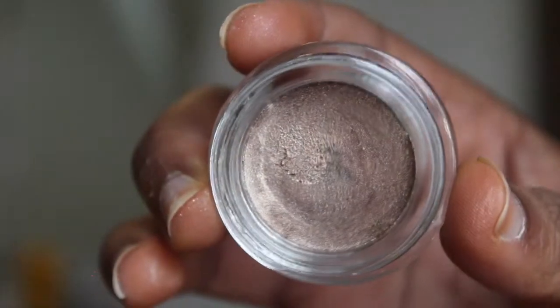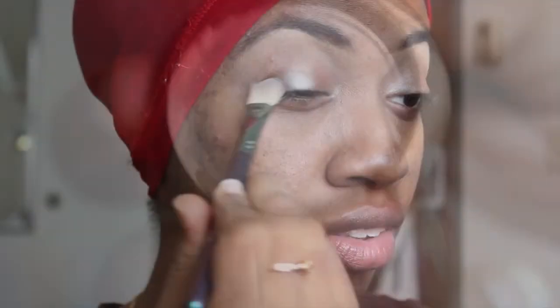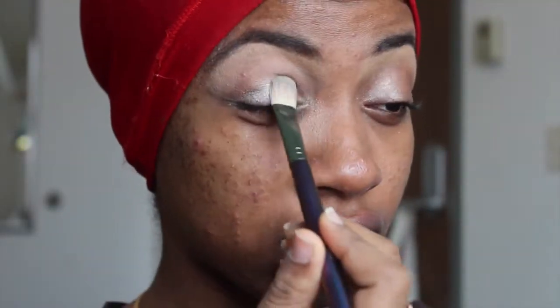So if you like this look, please keep watching. First I'm taking this eye base from Be A Bombshell in Submissive and I'm applying that. Next I'm taking South and applying that to my eyelids.